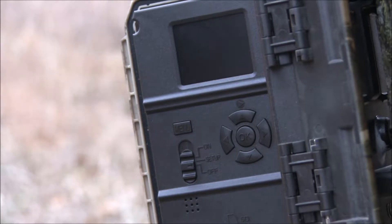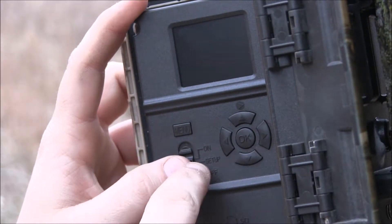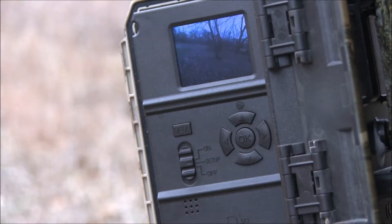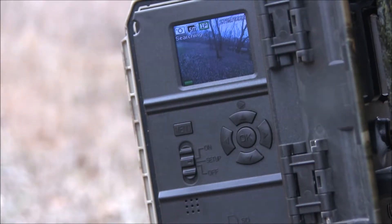Today I will show you how to connect your 3G trail camera. All you do is go to settings and it'll pop up searching for signal. Sometimes if you're out in the timber or somewhere it can't find anything, it takes a minute to find something. But you got to have at least two bars for it to send pictures to your phone.